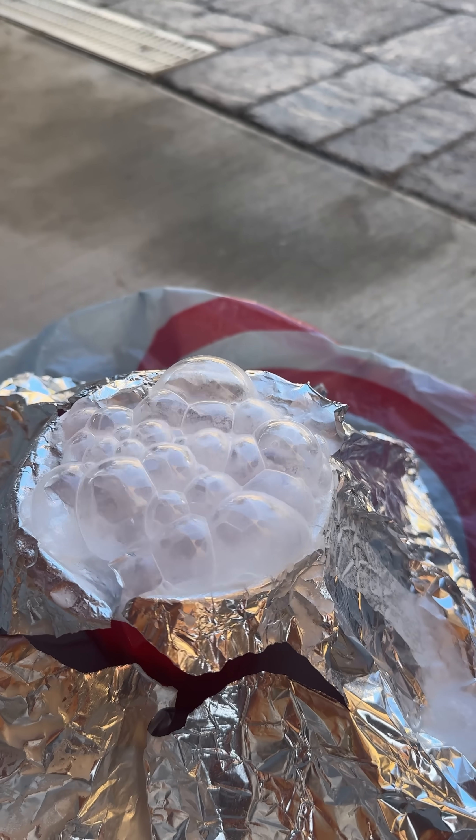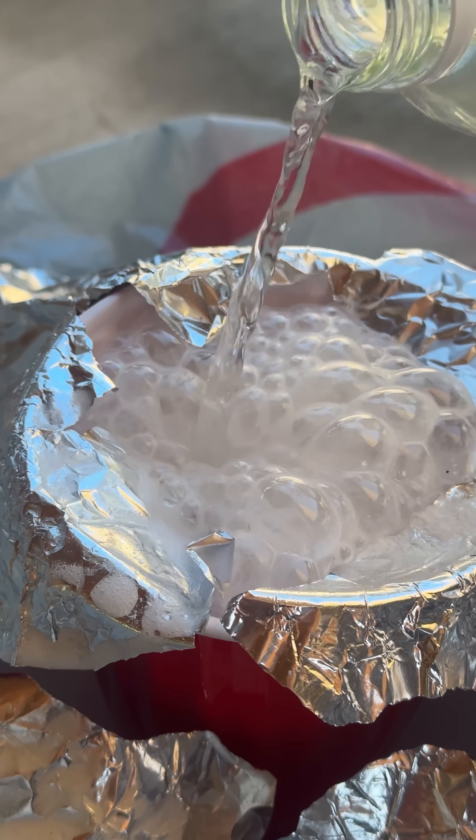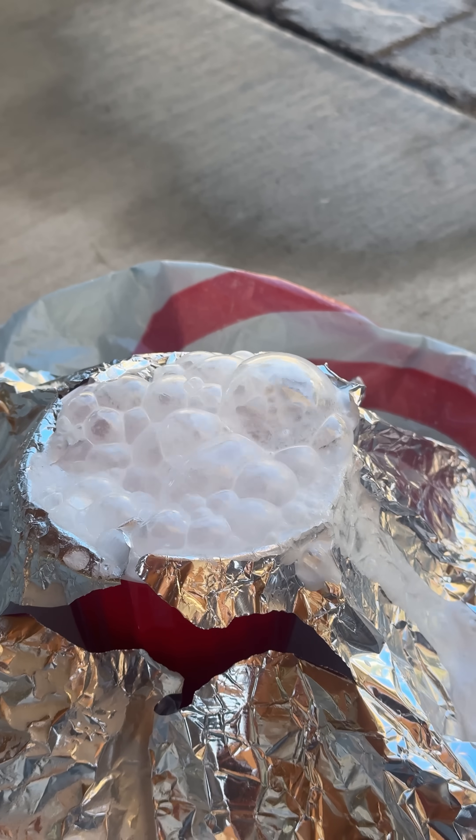What happens is acid and base both react with each other, and they form bubbles. That's the chemical reaction.